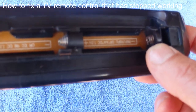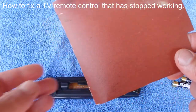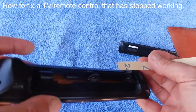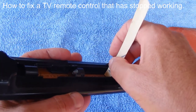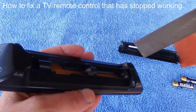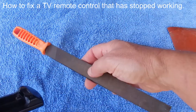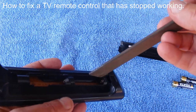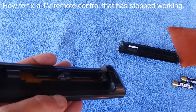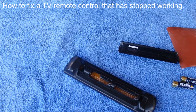That's a problem because all that rust is stopping the batteries from getting a good connection and passing the current through. There's the rusty right-hand terminal. A common way to fix rusty terminals is to get a bit of sandpaper and rub it backwards and forwards on the terminal, or you can get a metalworking file like this one and use that to rub backwards and forwards over that rusty terminal in your battery section to fix it.